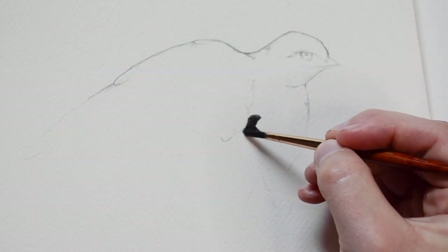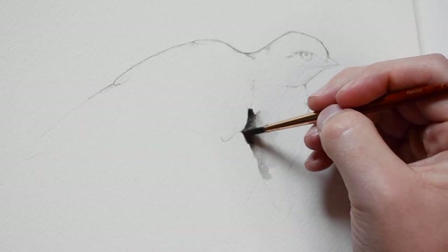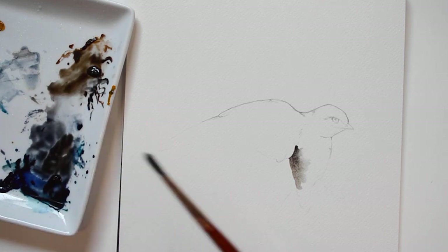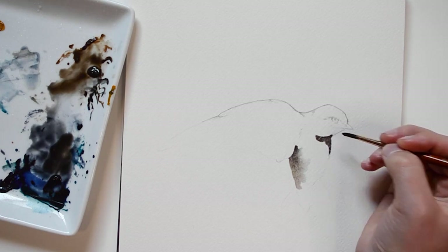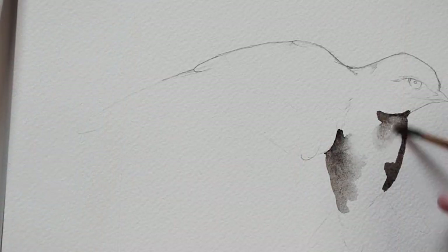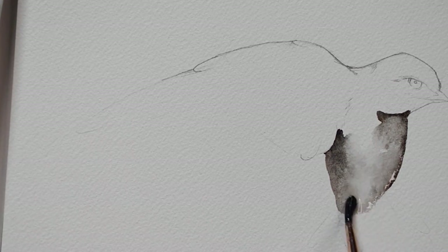I'm going to begin by applying grey paint. I will also be adding some hints of brown onto the chest as well. Here I'm adding water to the grey paint I just applied to dilute it.